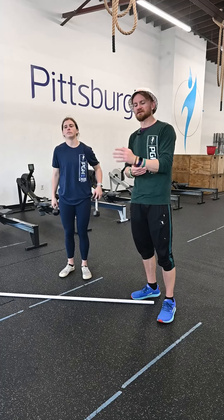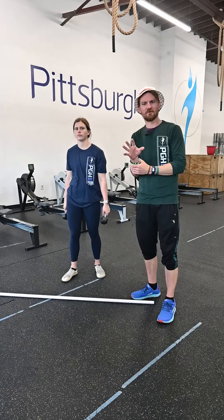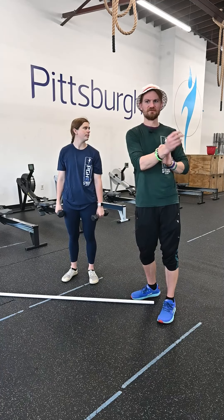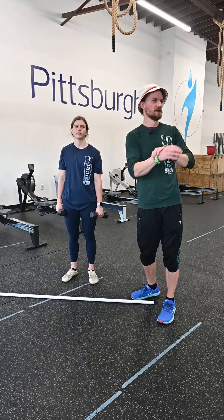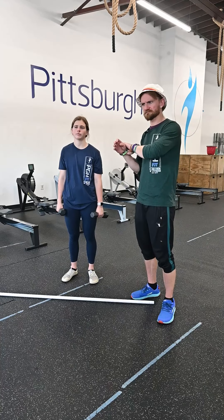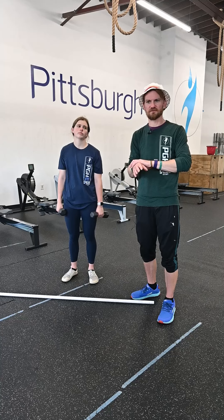We're gonna do five rounds of this. Every round you're gonna add five reps to the toes-to-bar. So you're gonna do 15 or 20 cals on the bike, 10 reps the first time — 10 toes-to-bar — then 15, then 20, then 15. Keep track.